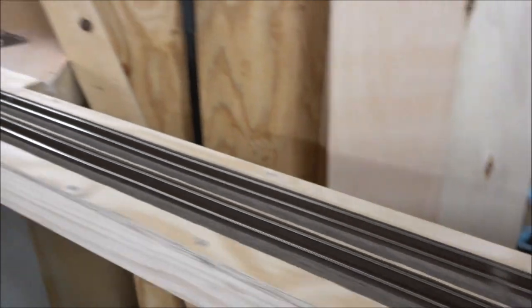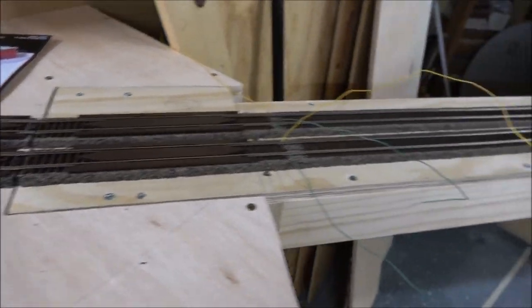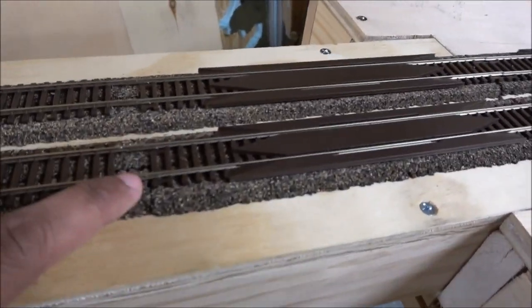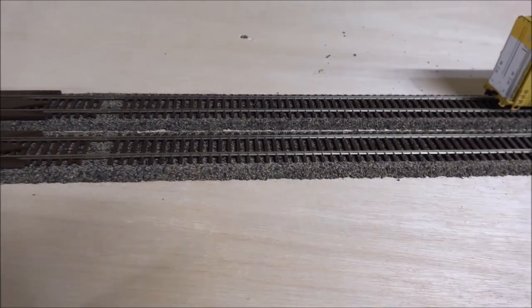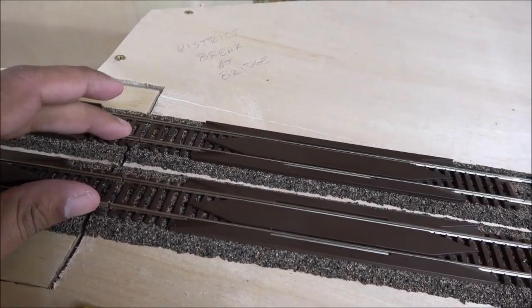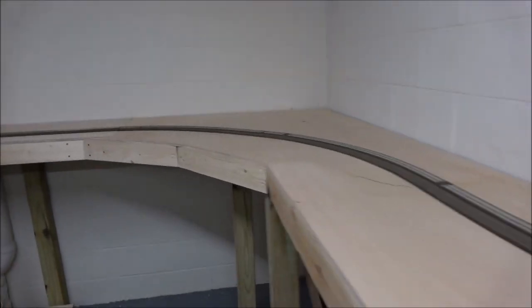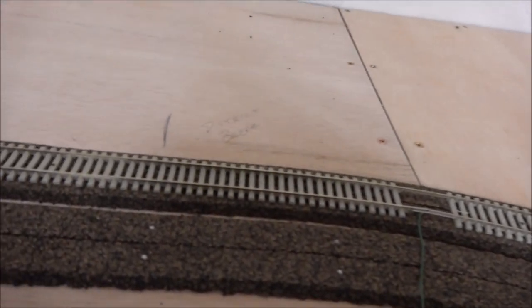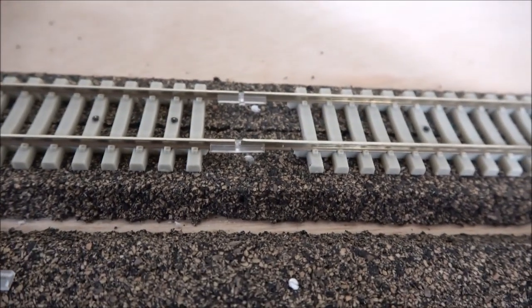What you're going to do is get what's called Atlas insulation joiners — they're plastic rail joiners, just clear plastic, similar to the metal ones. You make a point where you're going to have a district break. I have one right here at the bridge, but because there's no connections it's not needed. I have another district break down here where these plastic joiners come in.